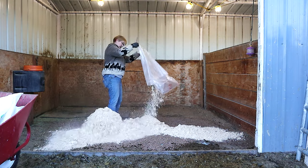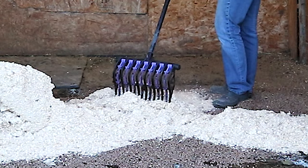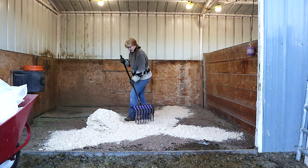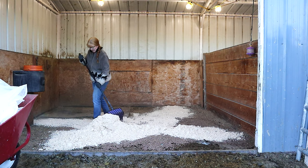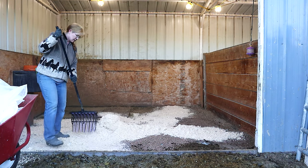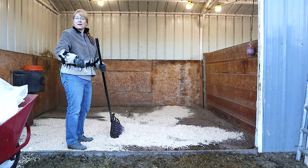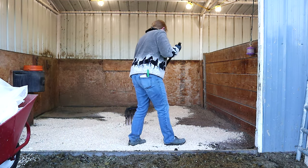Three bags of pellets and now one bag of shavings over top — and basically that's how I like to bed my horse's stalls. Every once in a while you'll find a stick in the shavings, which is why I like to pick it out and look at it while I'm spreading out the shavings in the stall.